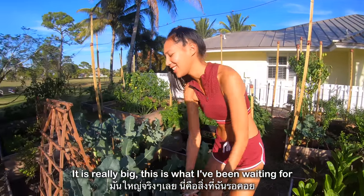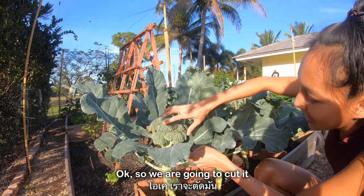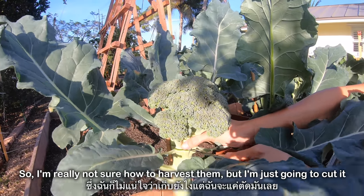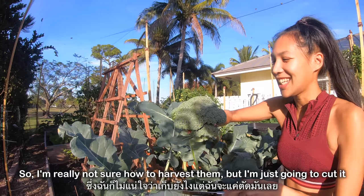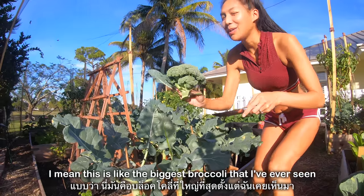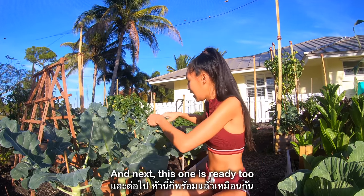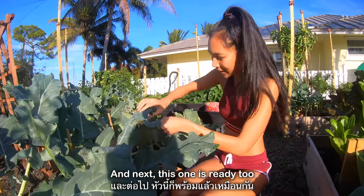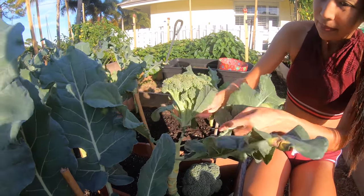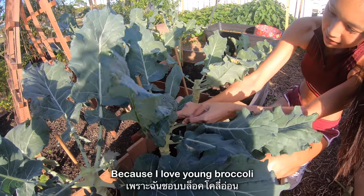It is really big — this is what I've been waiting for. This is my first time harvesting regular broccoli so I'm really not sure how to harvest them, but I'm just going to cut it. It works! Oh, beautiful — so big! I mean this is like the biggest broccoli I have ever seen and it's organic. And next, this one is ready too. Looks like it's going to flower soon so I think it's ready. I think this one is almost ready too, so I'm going to go ahead and harvest it because I love young broccoli.